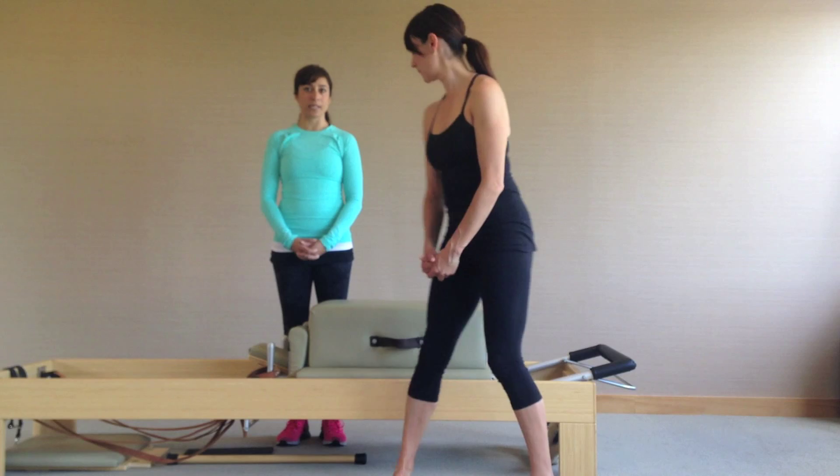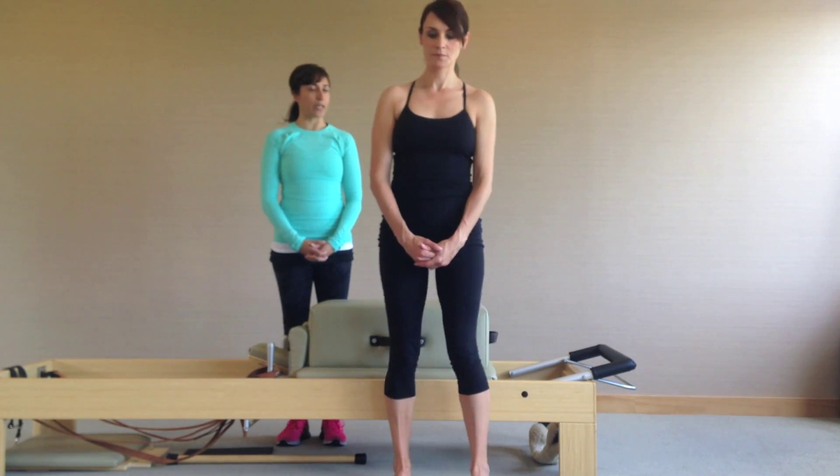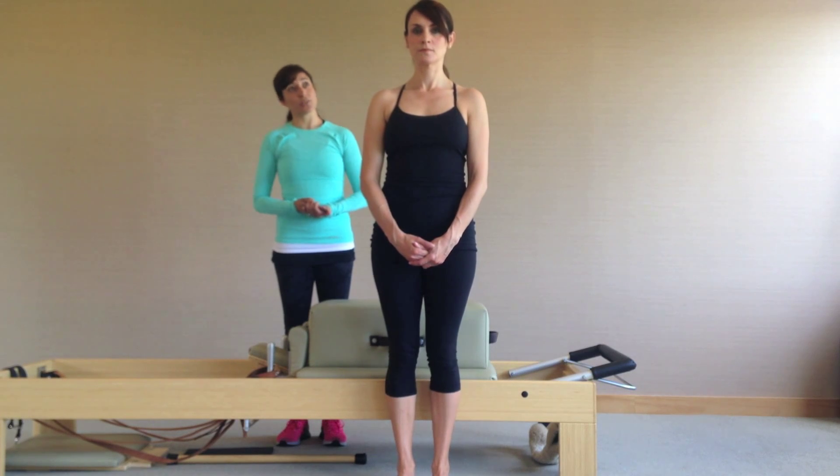My name is Maya Pingel and this is Tia. We are both instructors through the Pilates Center of Boulder, and I also just graduated from the Kathy Grant Heritage Training Program with Kara Rieser. Today we're going to show five exercises: the pulling straps, the backstroke, teaser, chest expansion, and then semi-circle.